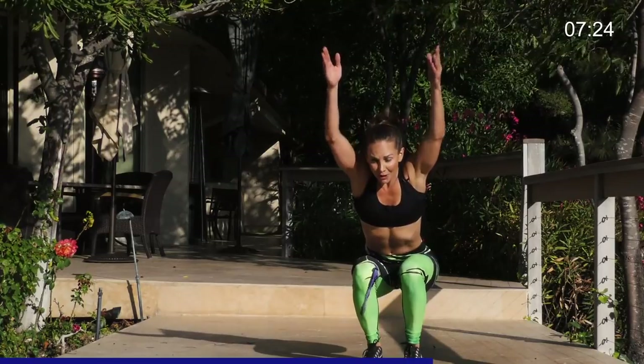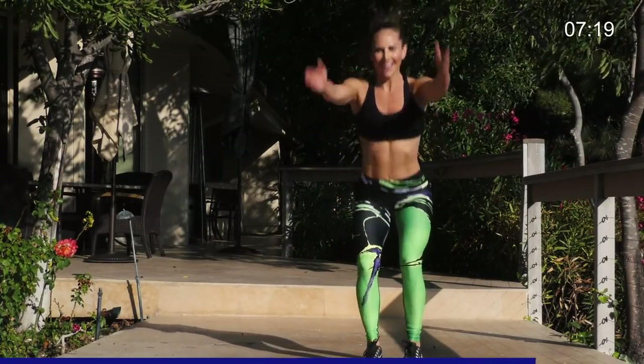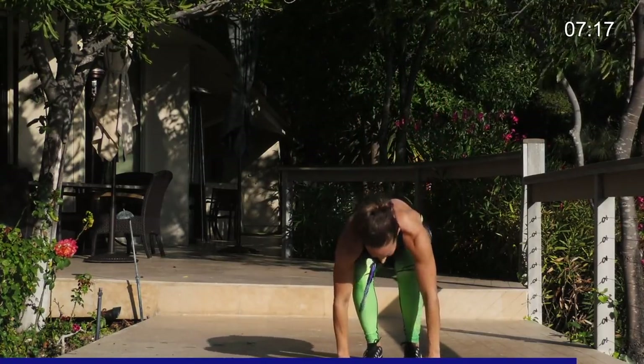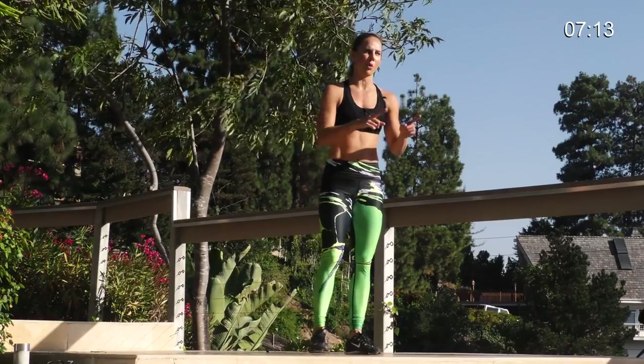Chair pose. Tap down. Last five, four, three, two, one. You really feel that in the quads. That burns. Good job.